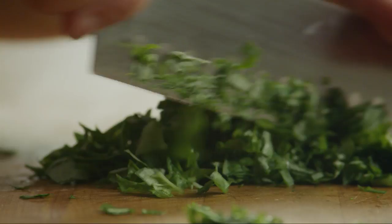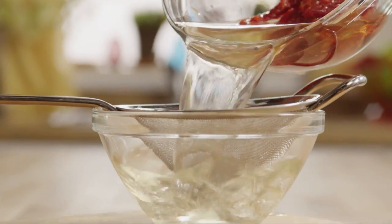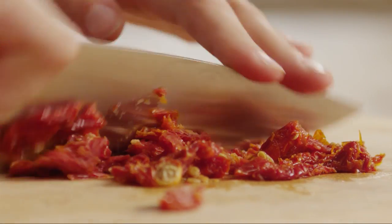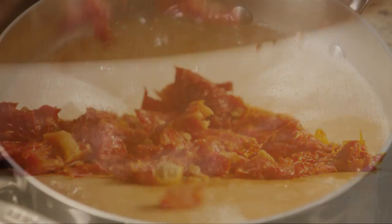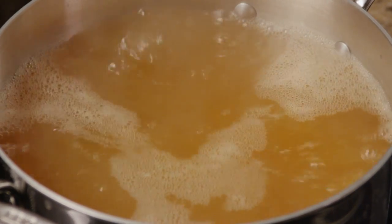Chop enough fresh basil to make one generous tablespoon. Now drain the water from the sun-dried tomatoes, chop the tomatoes, and set them aside. Heat seven cups of vegetable stock in a medium stock pot over high heat until the stock boils, then reduce the heat to a low simmer.